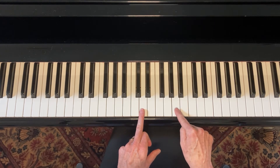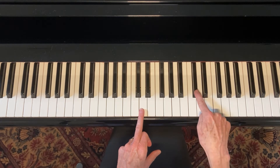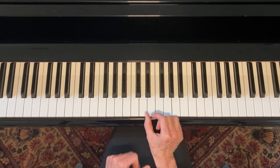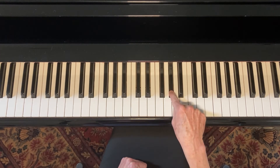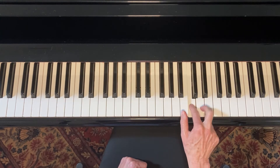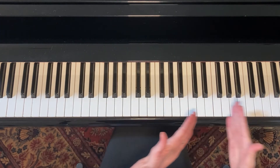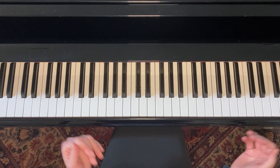And then let's find the seventh note of the scale — it was this one, because here's the D that ends the scale, so this was the seven. We flatten it to get the flat seven. So you could learn that scale, do everything I've taught you for the C blues scale, and become really proficient at the D blues scale.